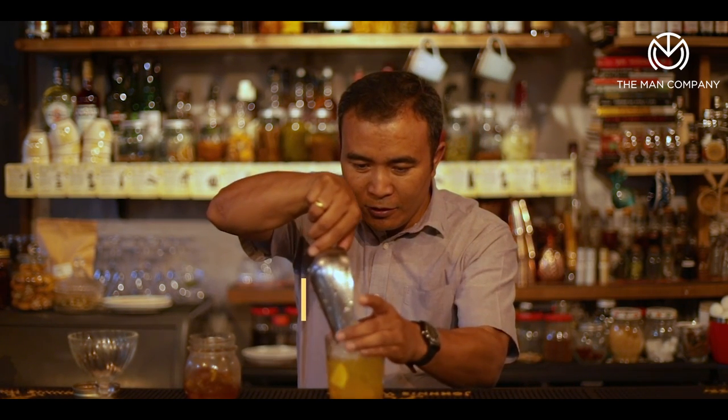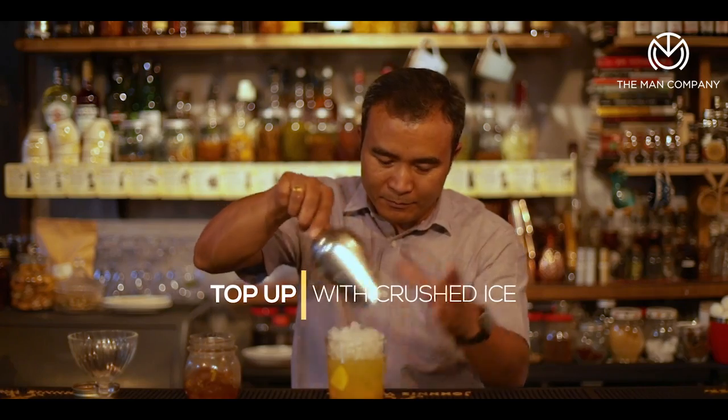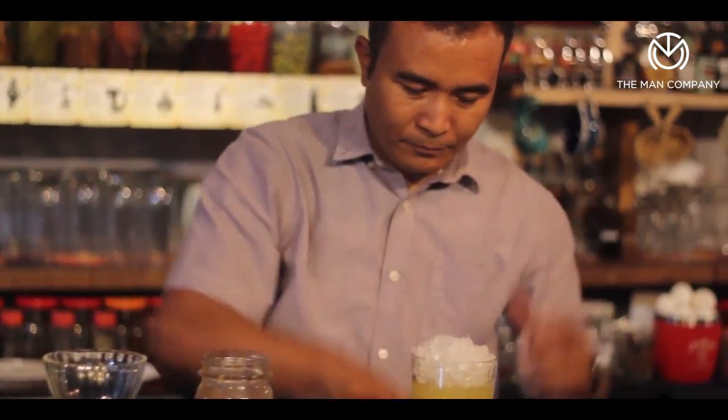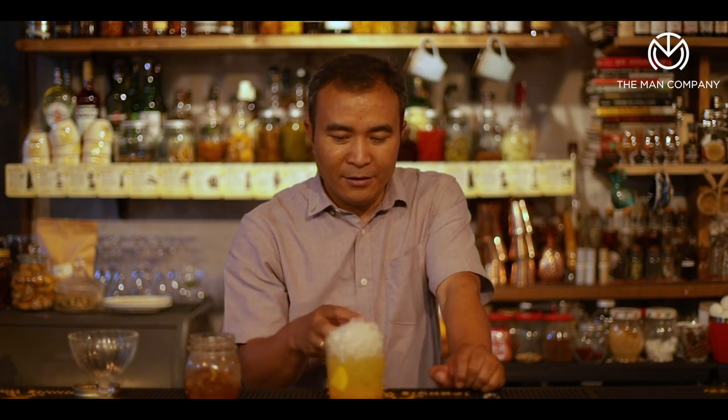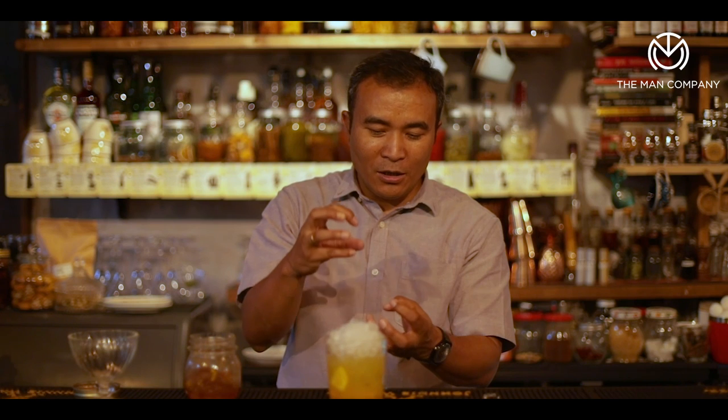Then we finally top it up with lots of crushed ice. You'll be wondering why I use cube ice first and then crushed ice later — if I actually use crushed ice through and through, my drink is going to be watery. The idea is to do a little bit of cube ice in the beginning just to ensure that the drink is nice and cold with some dilution, not too watery, but keeping the flavors intact.